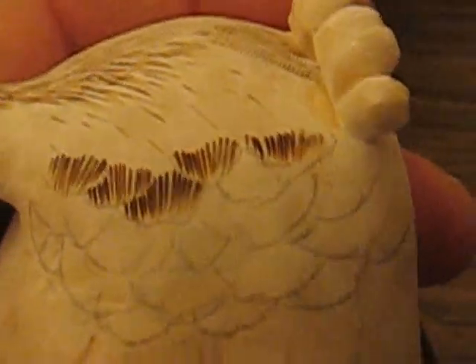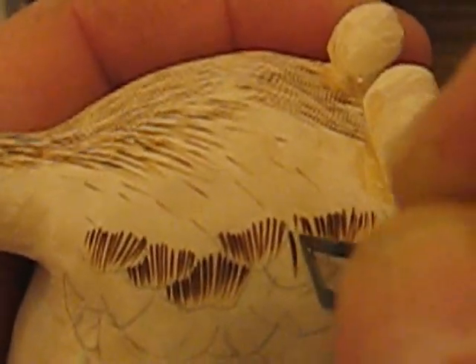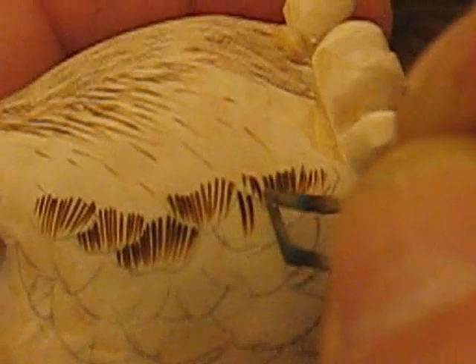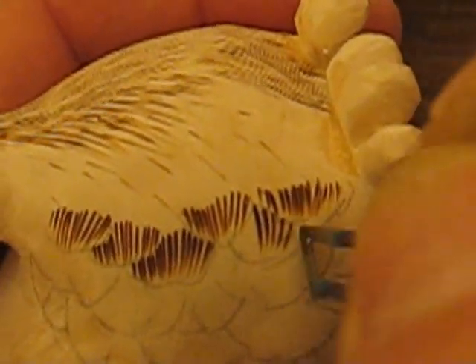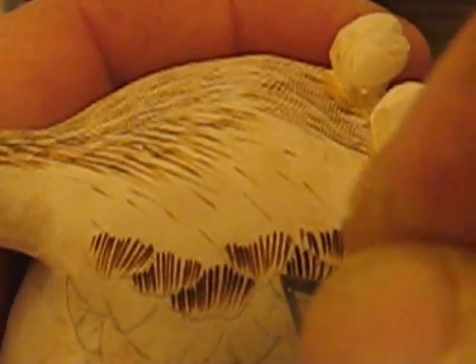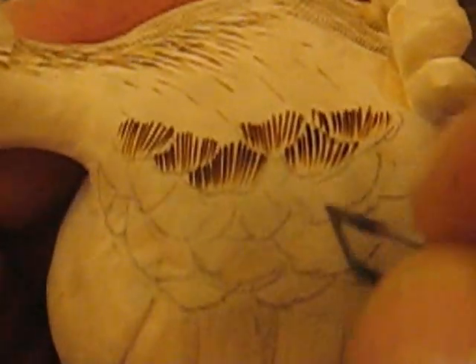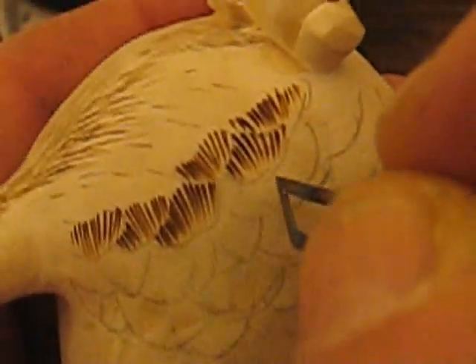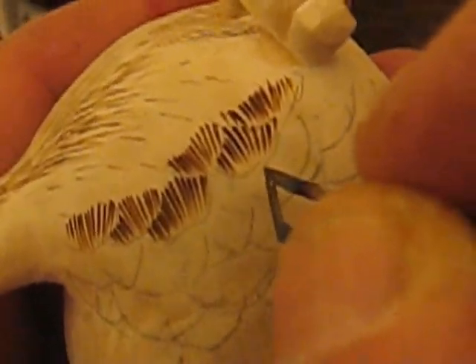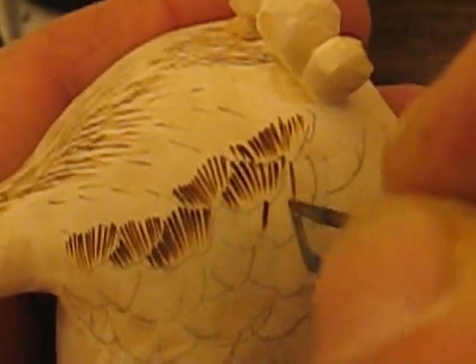So I'm going to try to do this. We're going to go deeper where it starts and then pull up, and I'll try to keep this in focus for you folks. See how I'm going to do it deeper on one side where it comes out from underneath that feather — just like so. And then when you do it, put the feather in a different direction. This one is going to go up a little further, so we're going to go deeper and come up, like so.